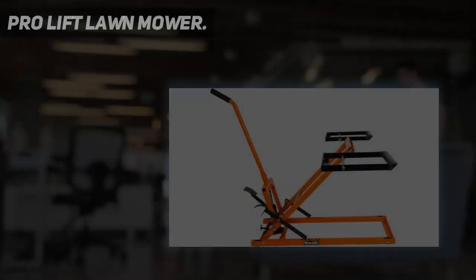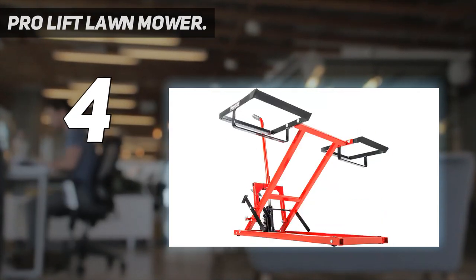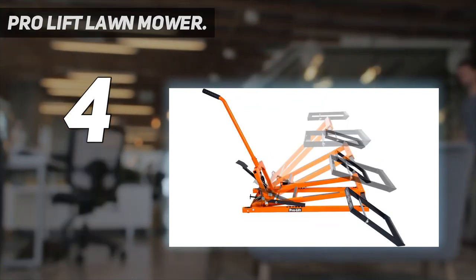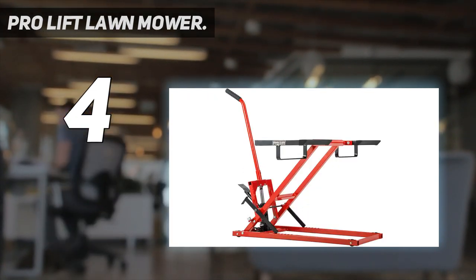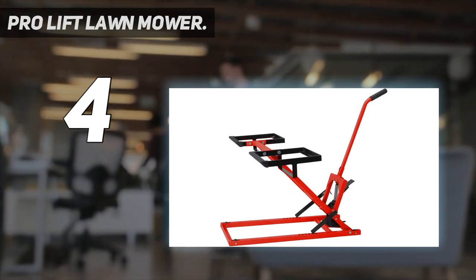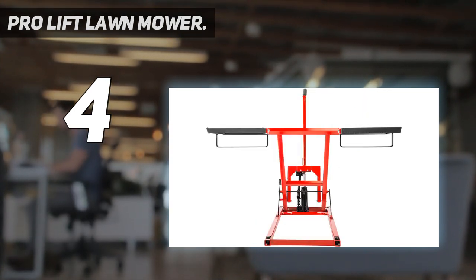Coming in at number 4: the Pro Lift Lawn Mower. Smaller but reliable is the perfect description of this effective lawnmower lift from Pro Lift. The model comes at an affordable price and offers the same performance as other highly-priced lifts. It can raise mowers up to 300 pounds. Since it's compatible with a wide range of wheel spans, this lift will provide you with the versatility required to handle your mowers and other gardening machines. The unit will allow you to service ATVs and mowers for different maintenance tasks.